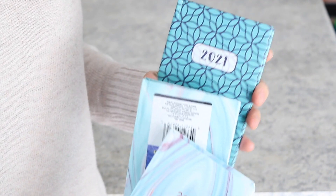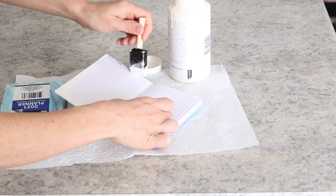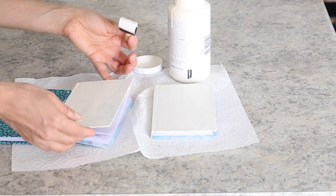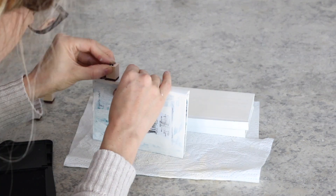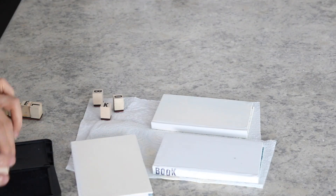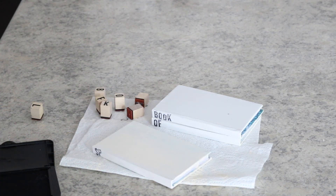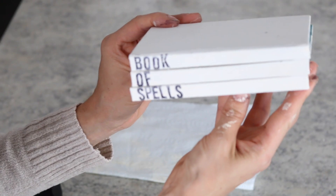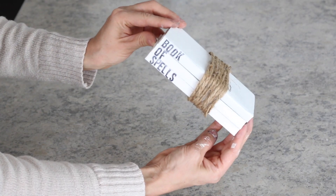Next, I made a mini book stack using these three small Dollar Tree planners. I started by painting the planners white, and once they were dry, I took my Amazon stamps and stamped the side of the planners with the quote "book of spells." I finished up by wrapping Dollar Tree twine around the book stack.